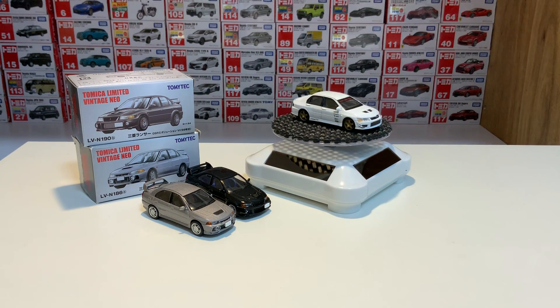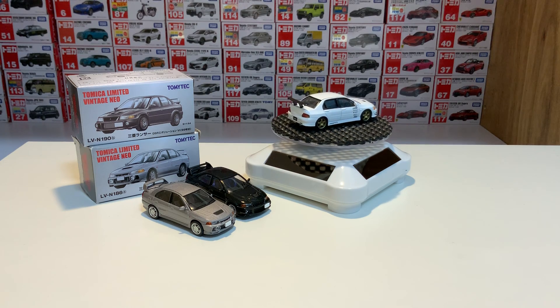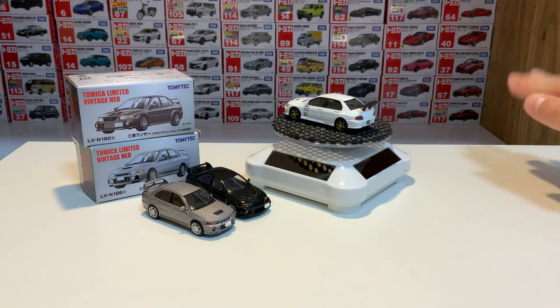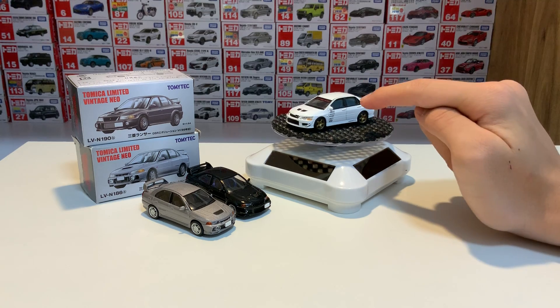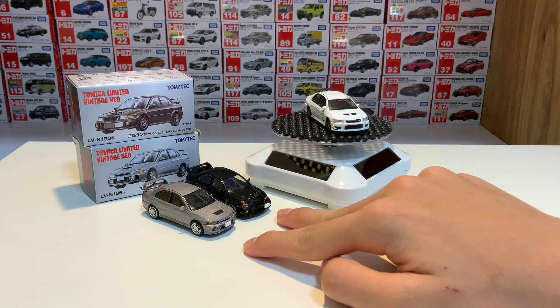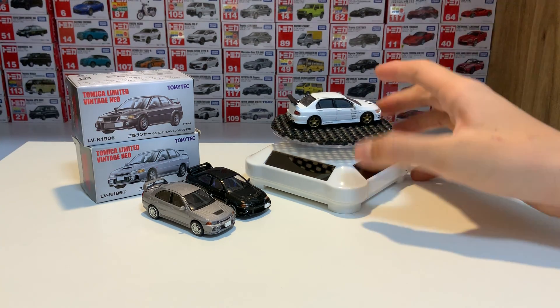I might be wrong because I'm still learning my Evos — I personally find memorizing them very hard. If I get it wrong, please don't be angry. This one is made by Oshima, and it's out of production. These two you can fortunately still buy, and they look fantastic. But my favorite one still has to be the Oshima one, and that's the one we're going to start with.